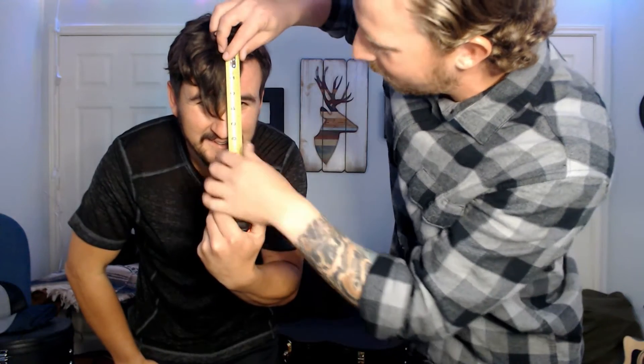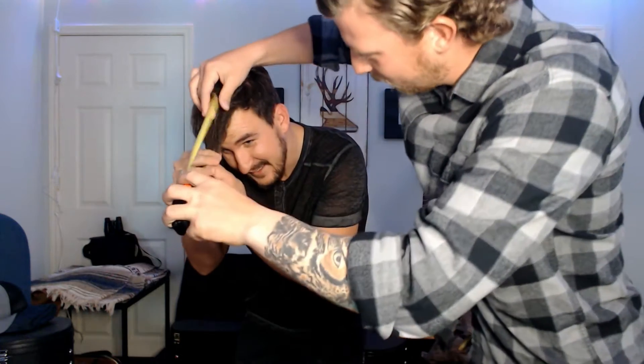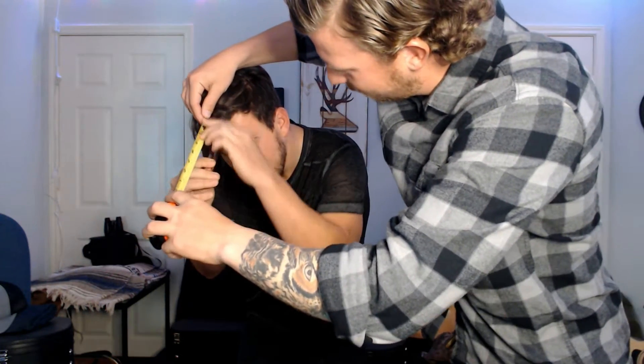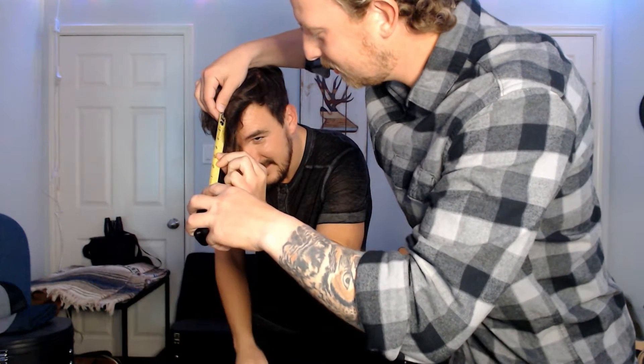We're gonna do some measuring here — I'm gonna go first with my front. This is probably the weirdest part of the process. We're both straight males, we're comfortable with this. So I'm gonna touch his face to measure. Let's go from there — pull it straight out. Yeah, okay. That's a better method for two straight males trying to measure each other's hair.